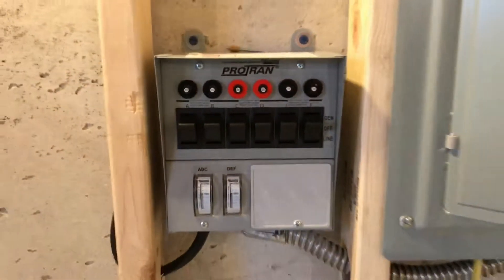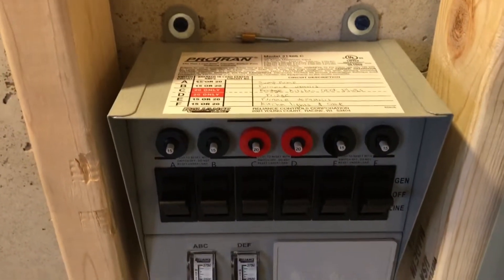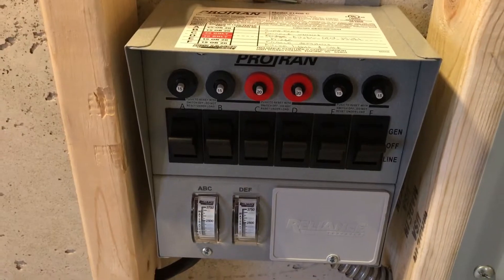So there it is — running on the transfer switch, on the generator, running all six of those circuits: two furnaces, sump pump (not currently running), fridge, and some lights upstairs.